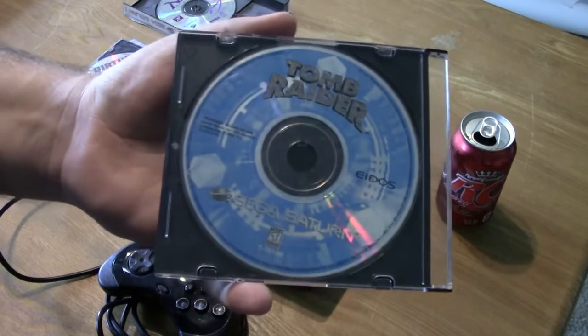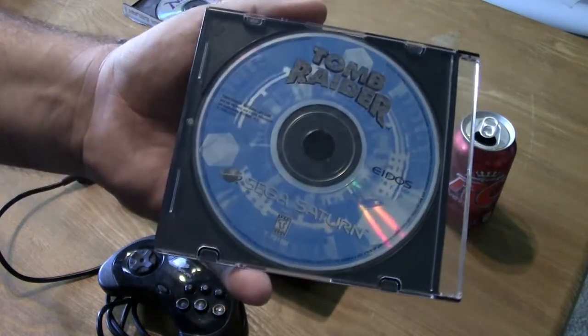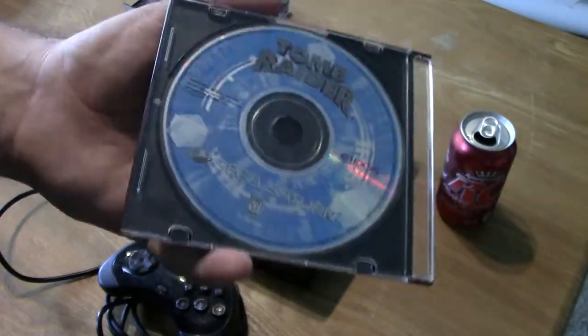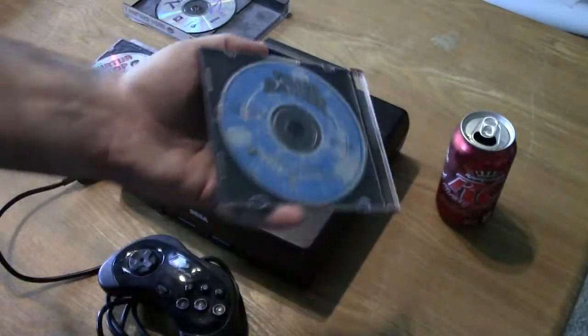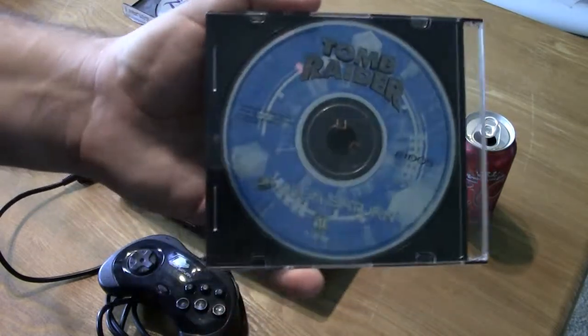Next up we have the original Tomb Raider on Sega Saturn, which I think was one of the biggest selling games on the PlayStation. As far as I know the Saturn version runs just as well. The 3D processor on the Sega Saturn is not quite as good as the one on the PlayStation, but Tomb Raider seems to run just fine.